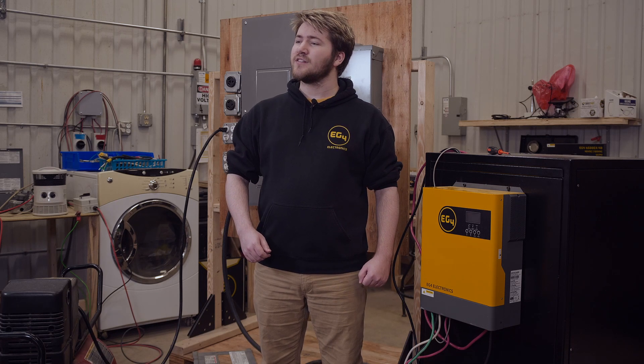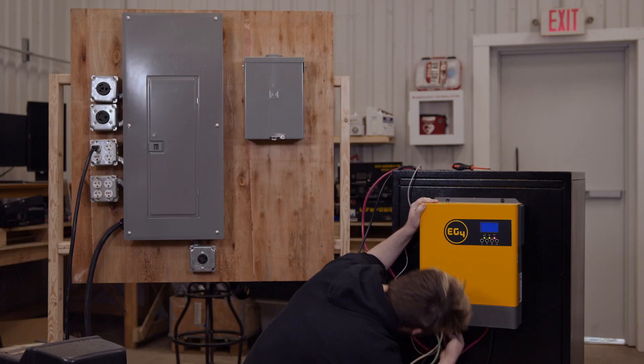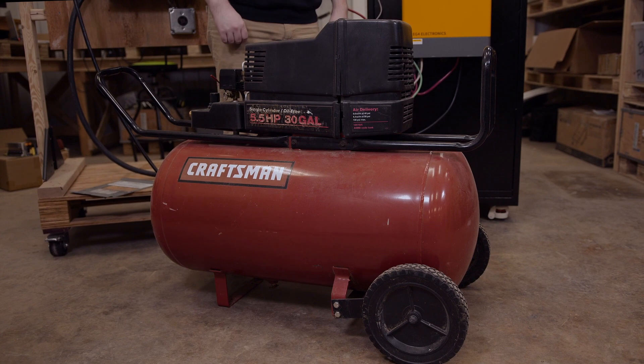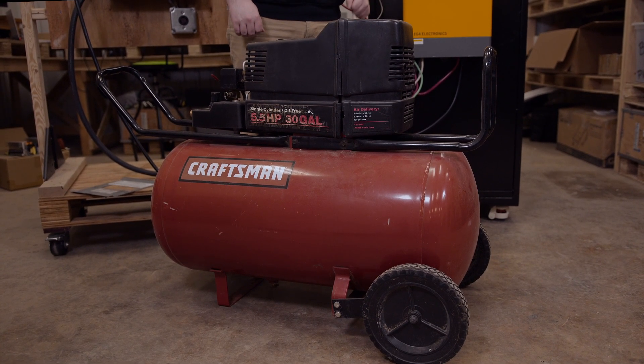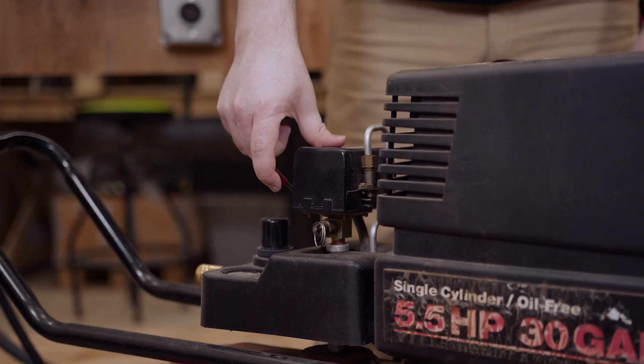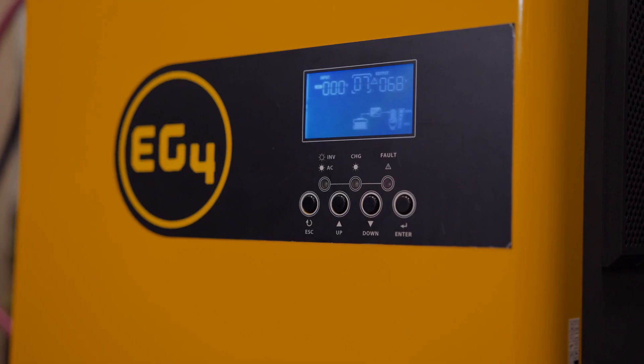Now let's see the three kilowatt inverter handle a high demand load. Here we have a high inrush current 15 amp air compressor that we're going to run off of just the EG4 3K alone. As you can see, the high startup load of the air compressor will put the inverter in overload for a moment, but the compressor fully starts and the system will settle back into its continuous state.